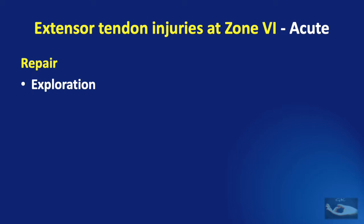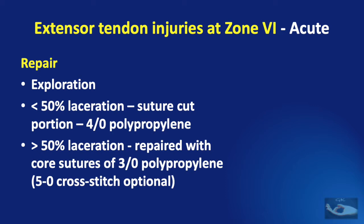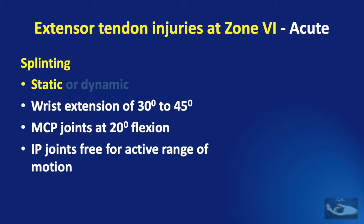When an extensor tendon injury is diagnosed at zone 6, surgical repair is done. If less than 50% laceration is noted, the involved portion alone can be sutured with 4-0 polypropylene suture. If more than 50% laceration is noted, it is repaired with core sutures of 3-0 polypropylene, reinforced with 5-0 polypropylene cross stitches. Following repair, splinting can be either static or dynamic. Static splinting maintains the wrist at 30–45 degrees extension, metacarpophalangeal joints at 20 degrees flexion, and interphalangeal joints free — achieved with a below-elbow volar POP slab. This is generally the safer method.